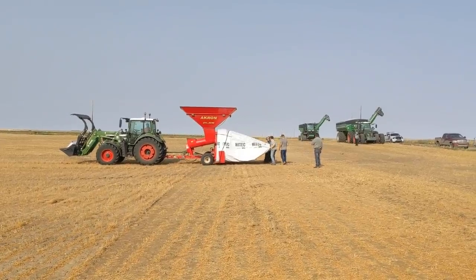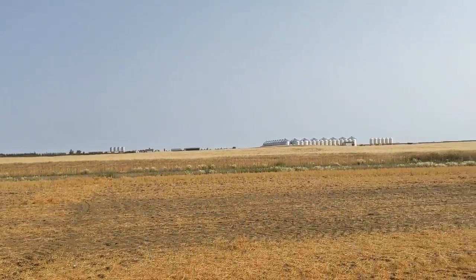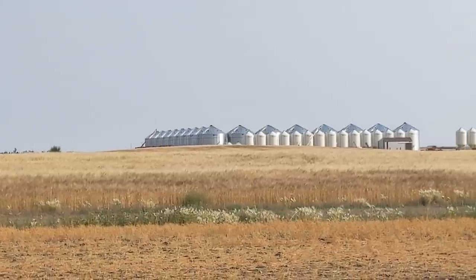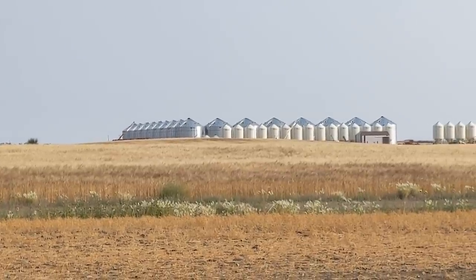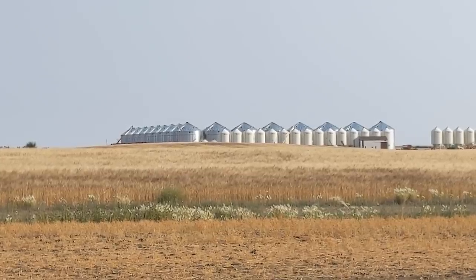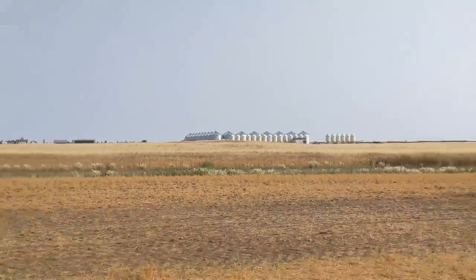See those big bins way out there? We have some big bins full of chickpeas that we need to get out of the big bins because we're going to fill them with wheat. Why would we remove chickpeas out of bins just to bag them and put wheat back into the big bins? That's a very good question.